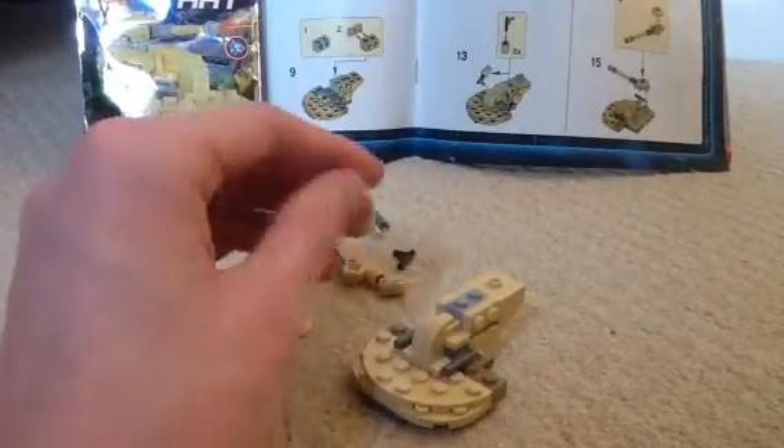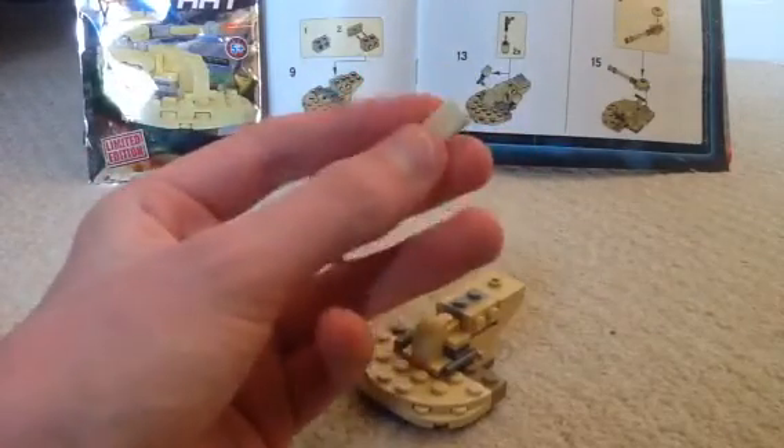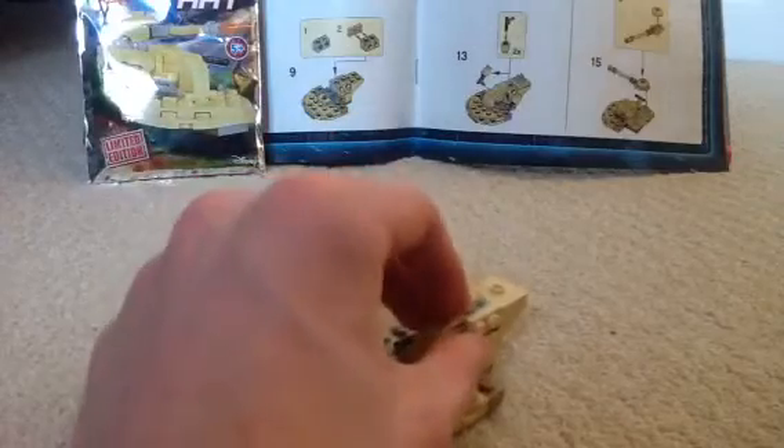Now get this curved piece. I haven't seen Lego make many of these - I've seen these in light gray and dark gray, maybe blue, I don't know. Place it here.